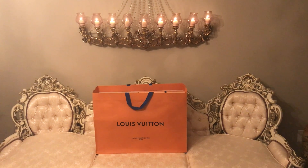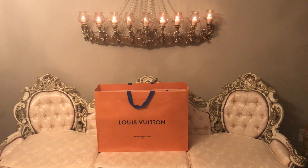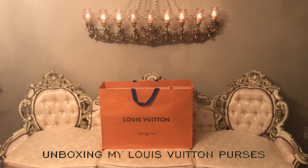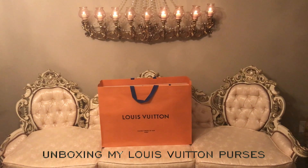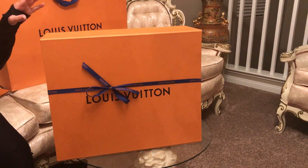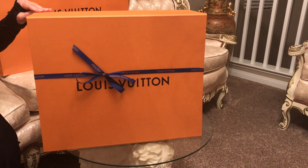Hello everybody, tonight I have a special video that I would like to share with you. I'm going to unbox two new Louis Vuittons that I bought yesterday. Here we have one of the bags.